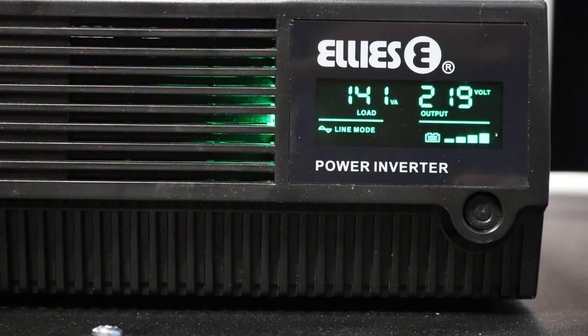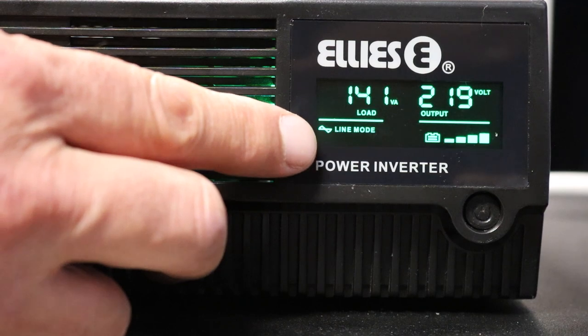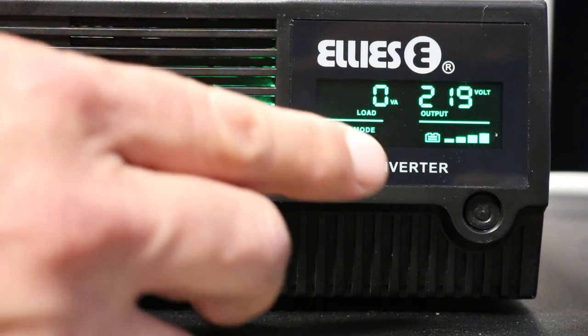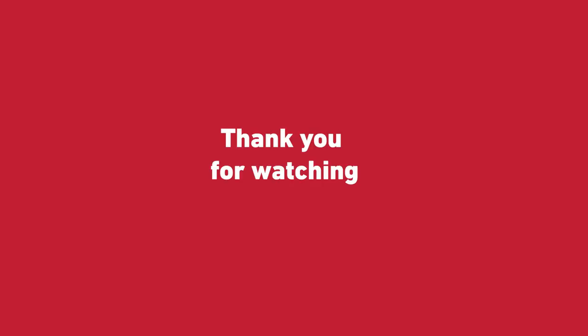After replacing a blown fuse, provided you are not in load shedding, note that on the display here, backup mode has changed to line mode. And the inverter's batteries will charge up again. Thank you.